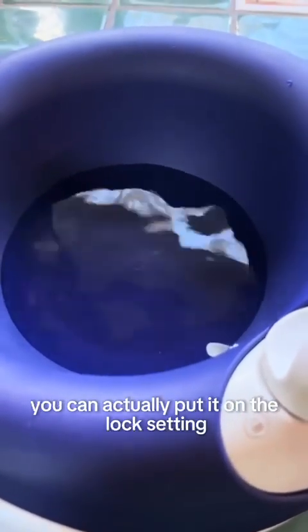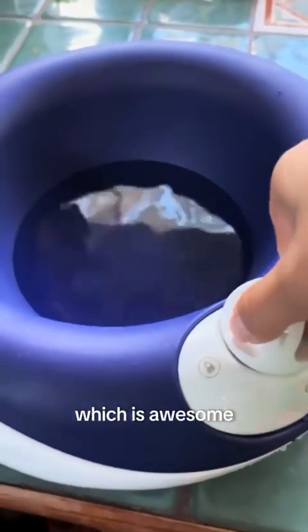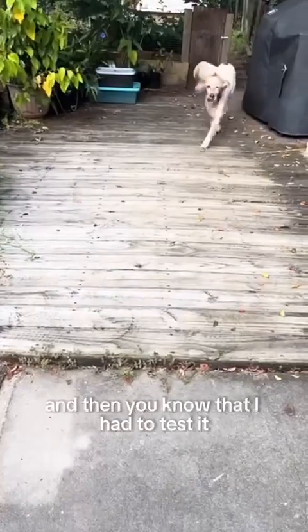This makes the bowl really easy to travel with. If you want to carry it in the car, you can put it on the lock setting and it won't let out any water, which is awesome. Here I am putting it back so it keeps just a little bit of water in, and then I had to test it with my messy little man outside.